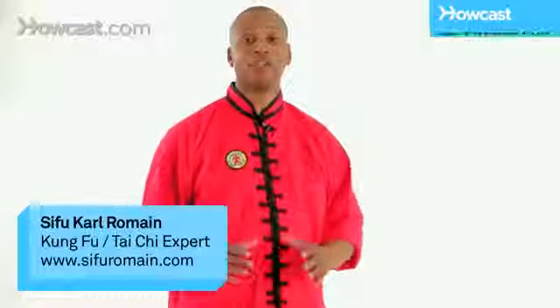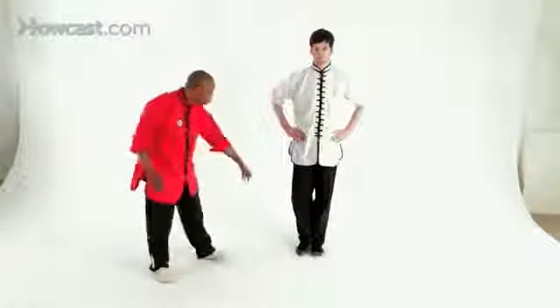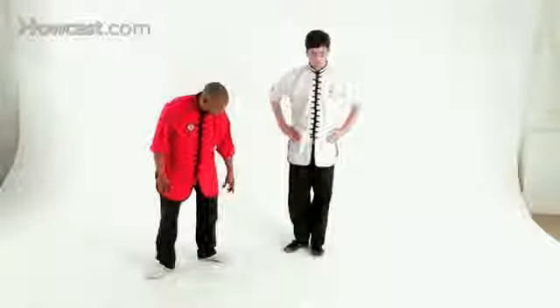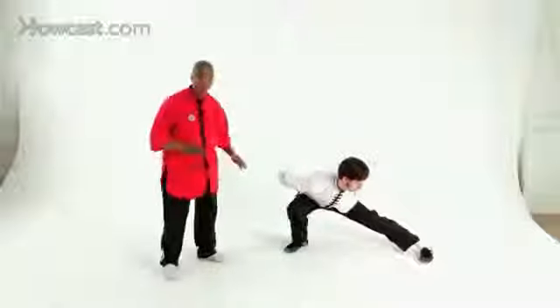Hi, I'm C from Romain, teaching you the drop stance. From here, you're going to have your hands on your waist. You're going to turn your supporting foot out 45 degrees. Then you're going to drop and let the other foot just slide out in front of you, like executing a low sidekick.